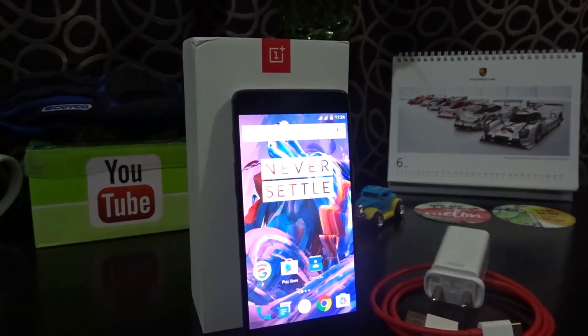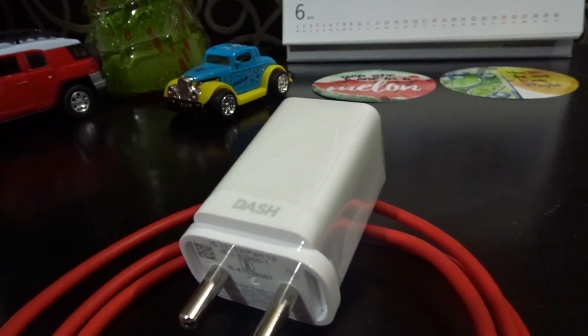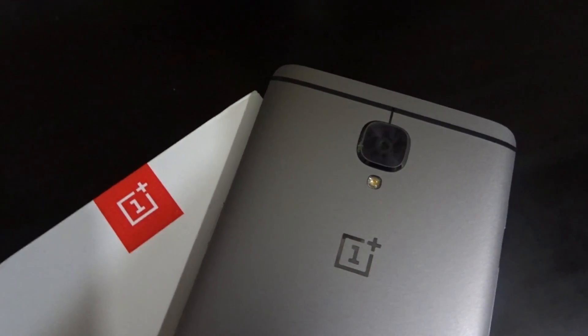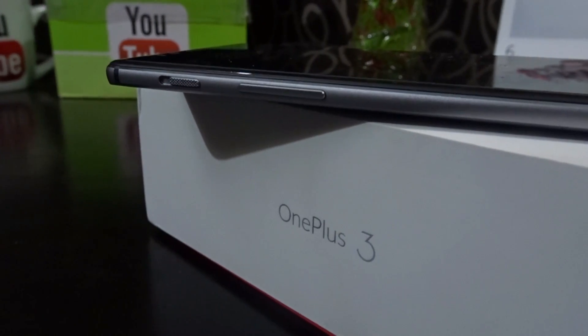Hey there guys, welcome to Dino's Vault once again. Today we are going to test the Dash Charge feature of the OnePlus 3. The phone is an amazing value for money proposition with never-heard-of specs being offered at a very reasonable price. You can check my unboxing and full review of this phone by following the link mentioned in the description below.